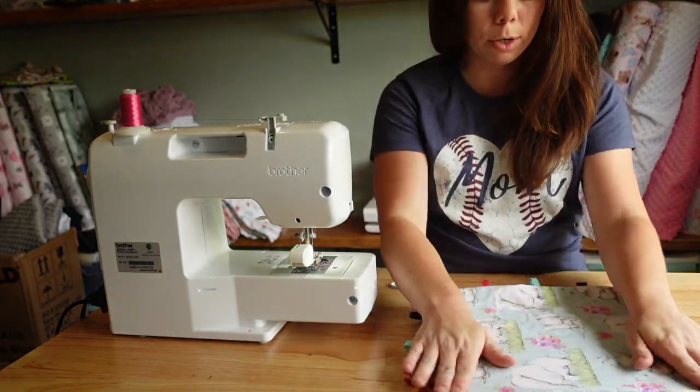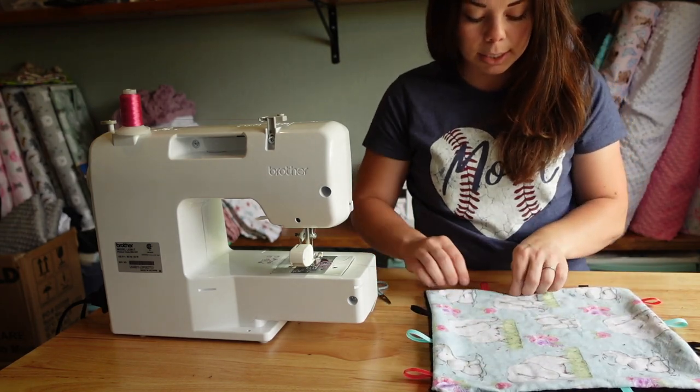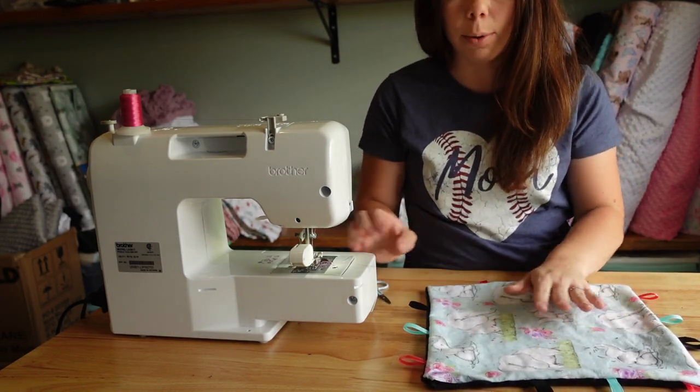Okay so now I'm just going to flatten it out a little bit and pin it so we can do our top stitch.